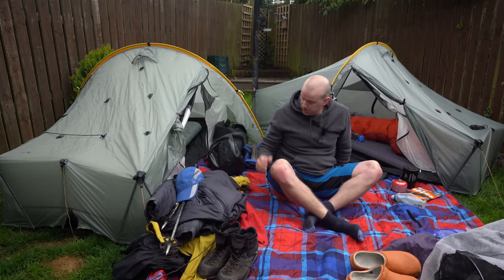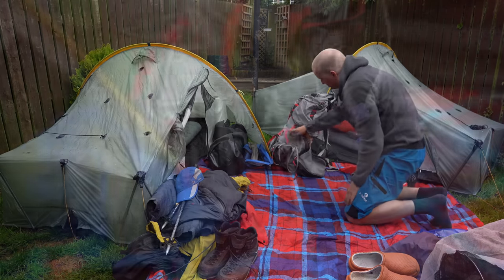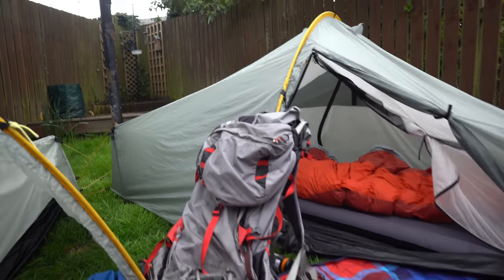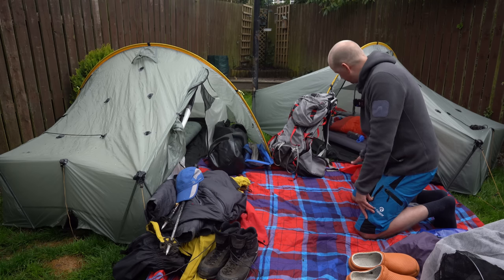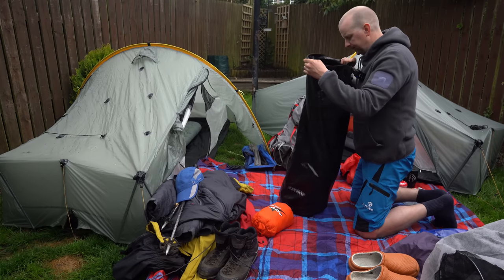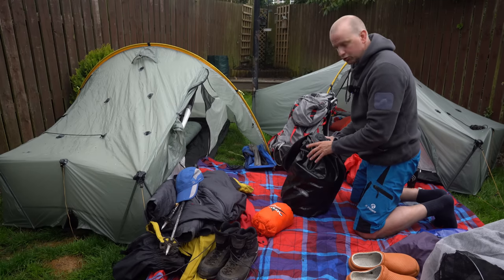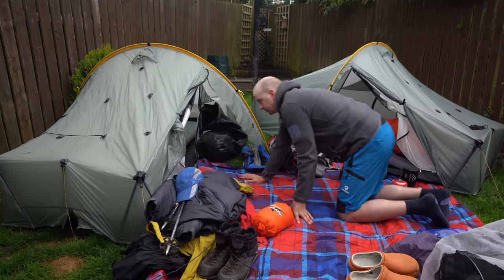The bag I use is the Osprey Aether Pro 70. I've done a video about it — you'll see it in the gear list below. It's a fantastic bag, no frills, not loads of different compartments — just one big compartment, which I like. I put everything into dry bags, and I have a heavy duty dry bag where I put my sleeping bag, sleeping mat, and down jacket to keep everything dry. On top of that everything else is in separate dry bags.